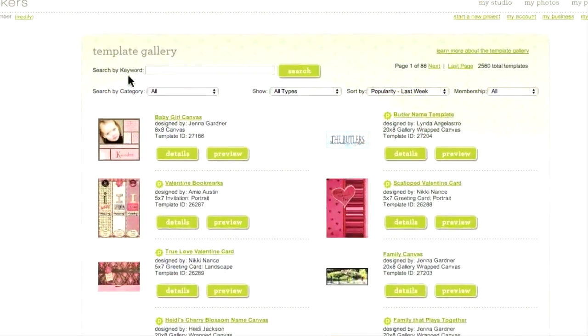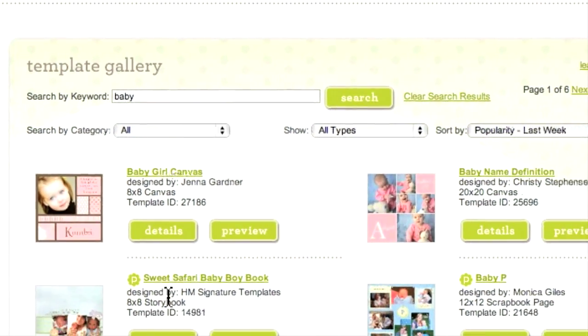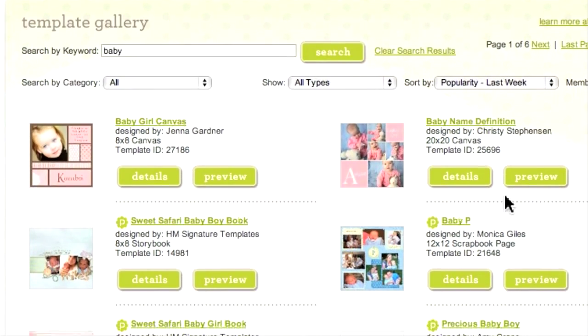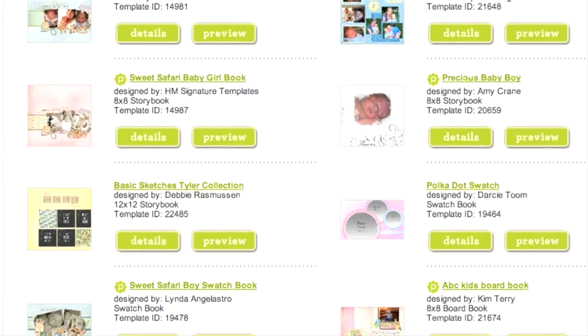First, if you have a specific subject in mind, you can type a keyword into the very first field and press search. You can either start browsing through these designs or choose to further refine your search by adding additional criteria to limit the template options.